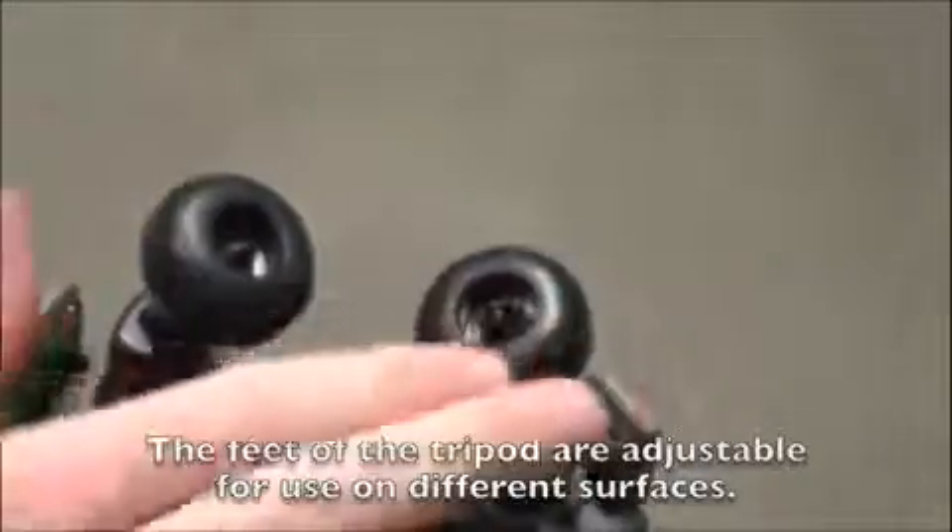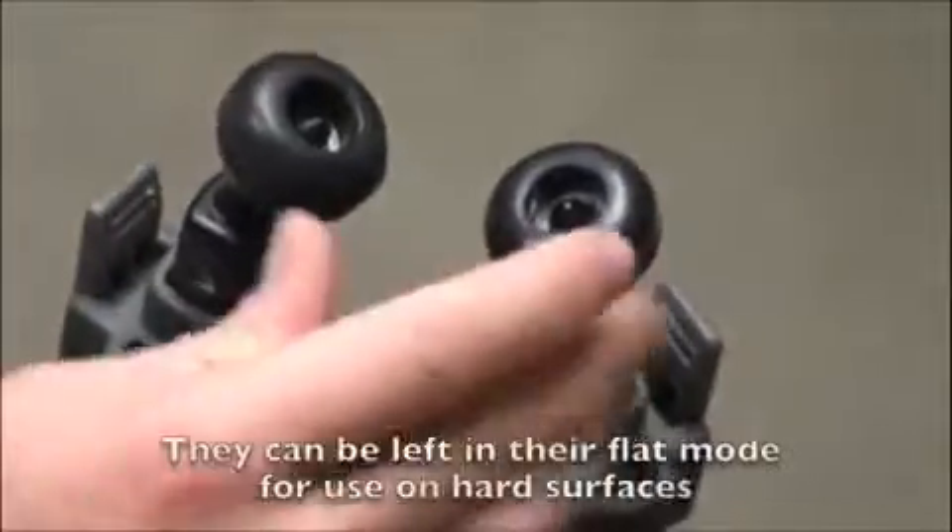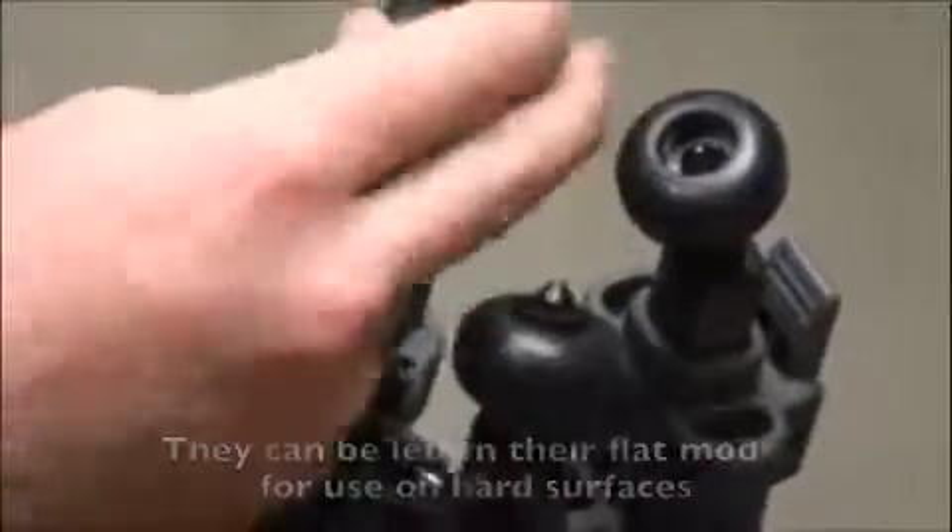The feet of the tripod are adjustable for use on different surfaces. They can be left in their flat mode for use on hard surfaces, or unscrewed to reveal pointed tips for use on soft surfaces.